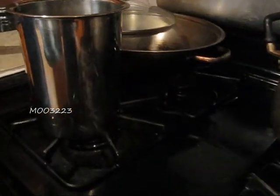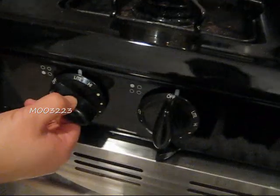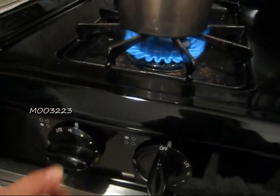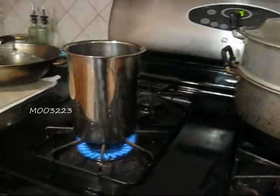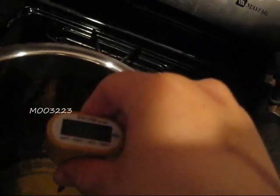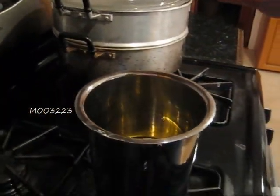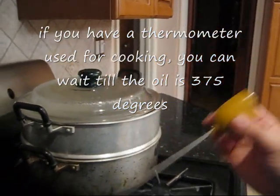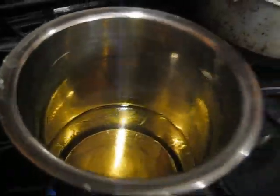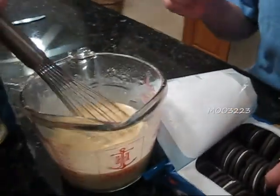Onto the stove. My sister is in culinary school now so she is equipped with a thermometer, which was pretty awesome, so we used it. Otherwise, normally we just wait a few minutes for the oil to get hot. You don't want to wait too long because if it gets too hot, it's going to burn everything up.